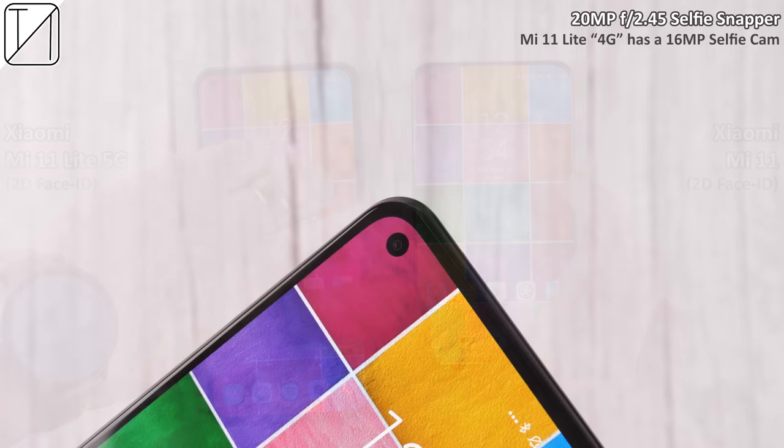At the front, we have a 20-megapixel selfie camera — the Mi 11 Lite 4G version only has 16 megapixels. Selfies come out nice, crisp, and clear, with minimal edge detection when taking portrait shots. It can record 1080p at 60 frames per second — that is the max, no 4K — but thankfully we do have 60fps on the selfie camera.